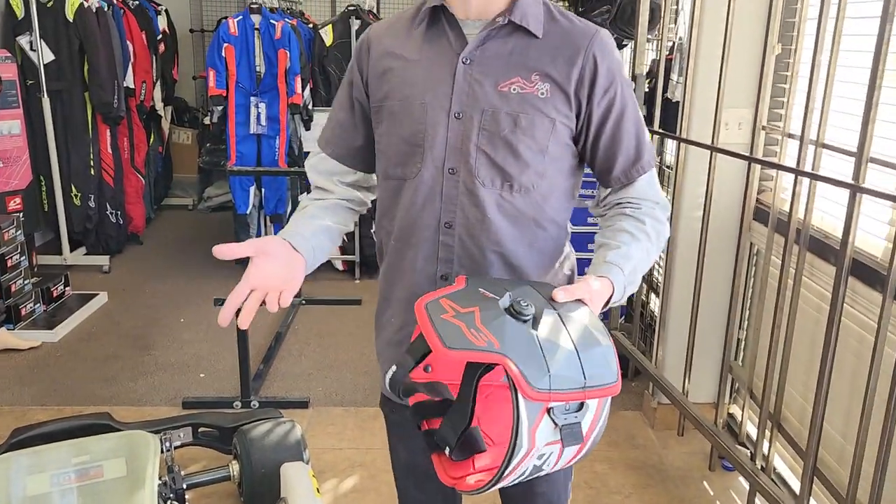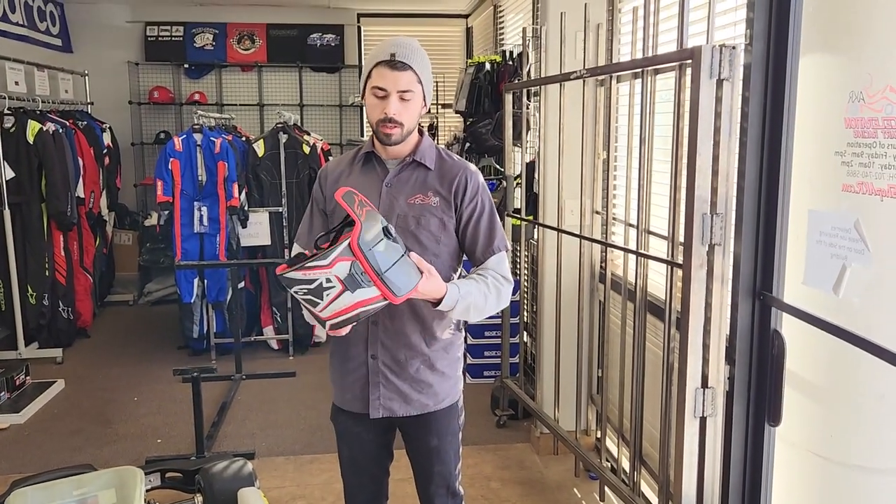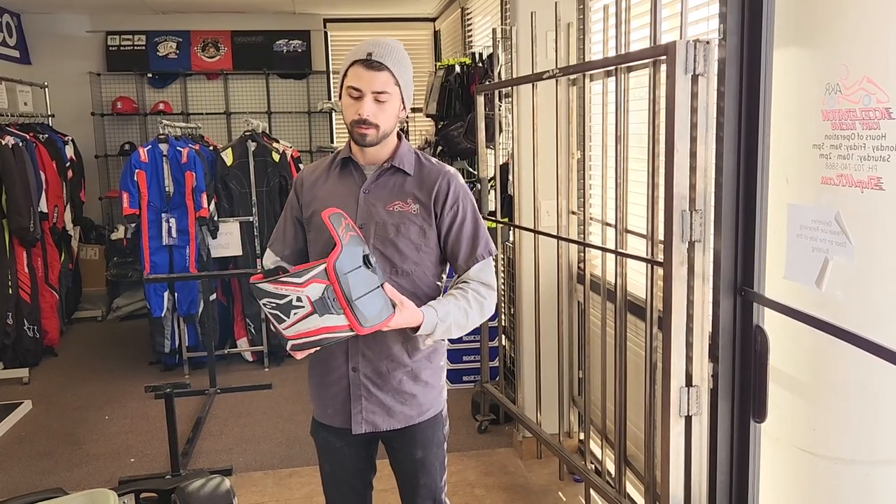As you know, rib injuries are a very common way that drivers get injured in the sport, and Alpinestars just wants to make sure that you get through your race safely and successfully.